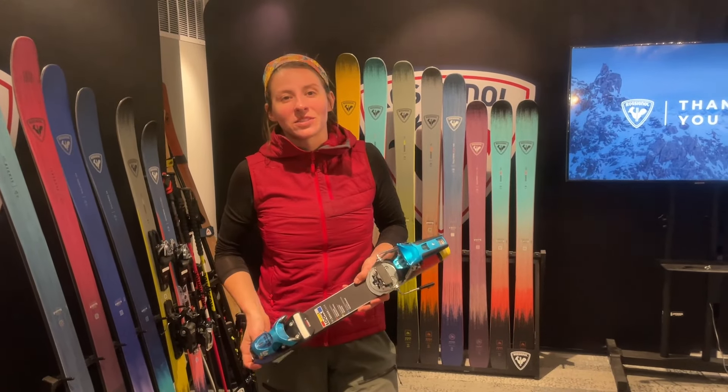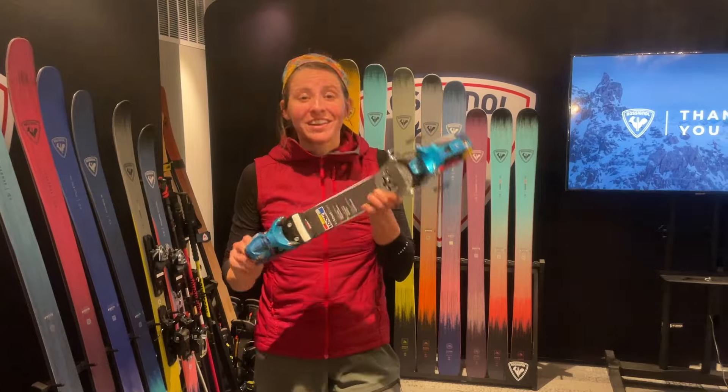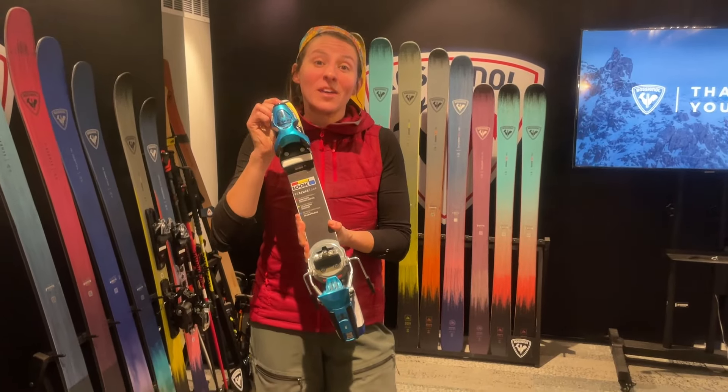Hey everybody, it's Alex from Powder7. I'm here to show you a rad new binding from Look. Looks familiar? It's the Pivot 2.0.